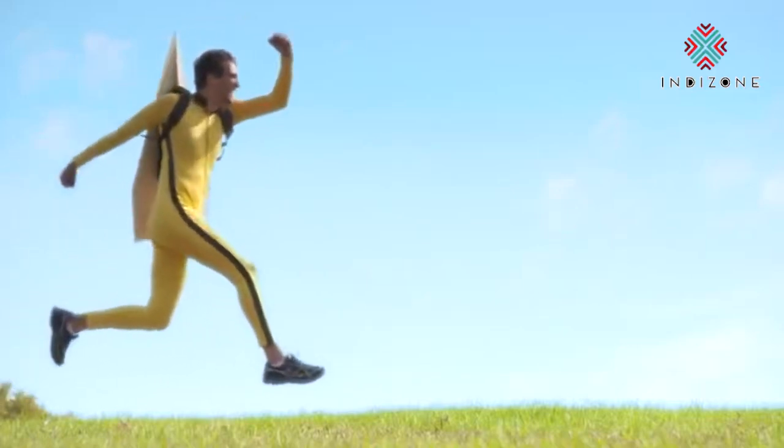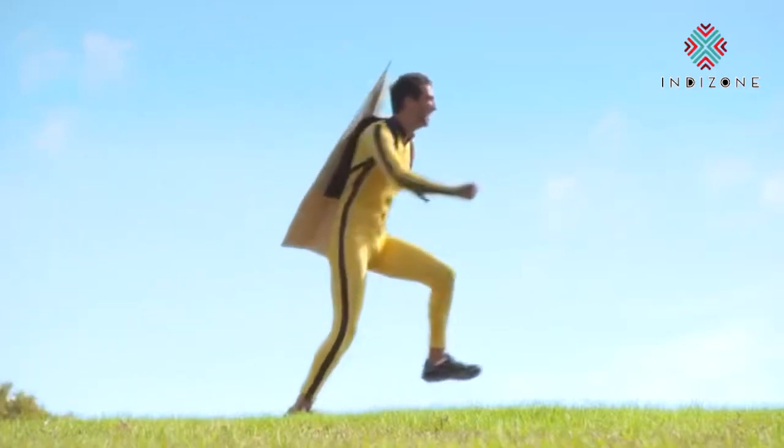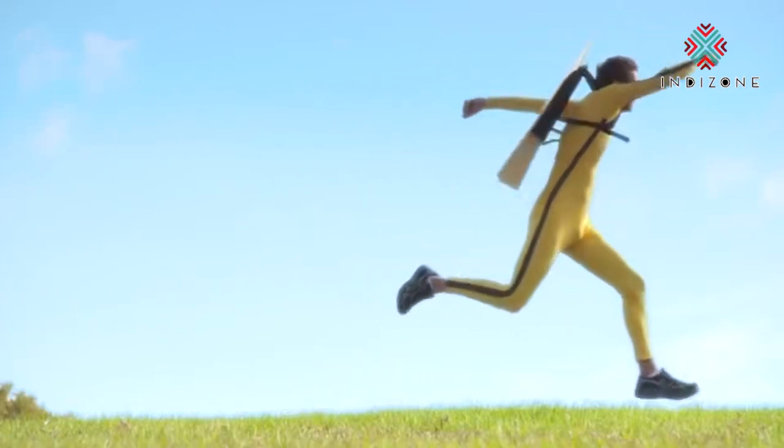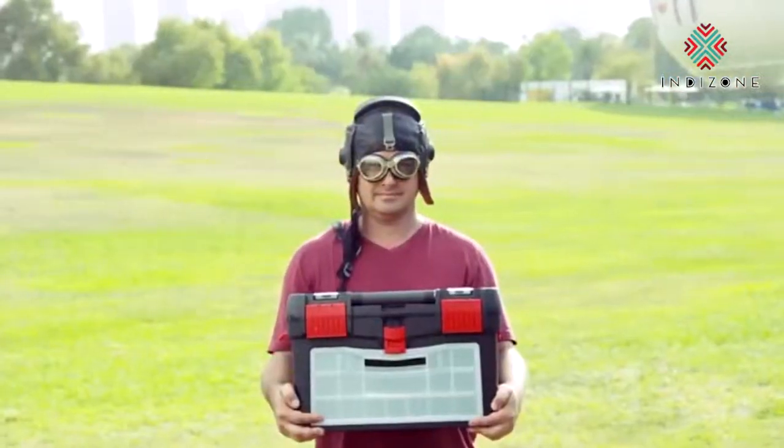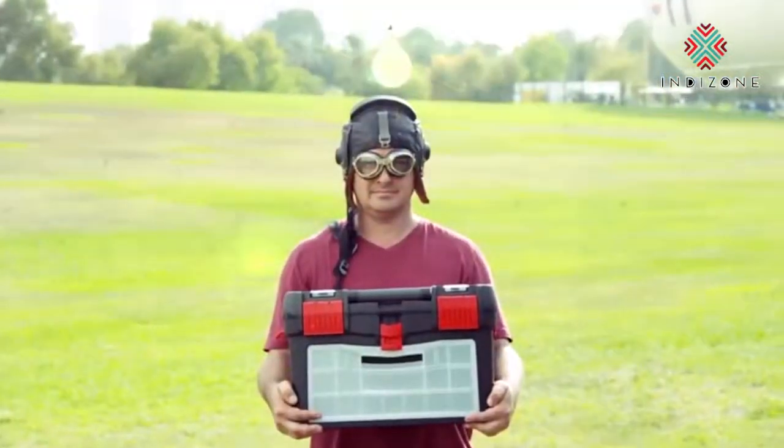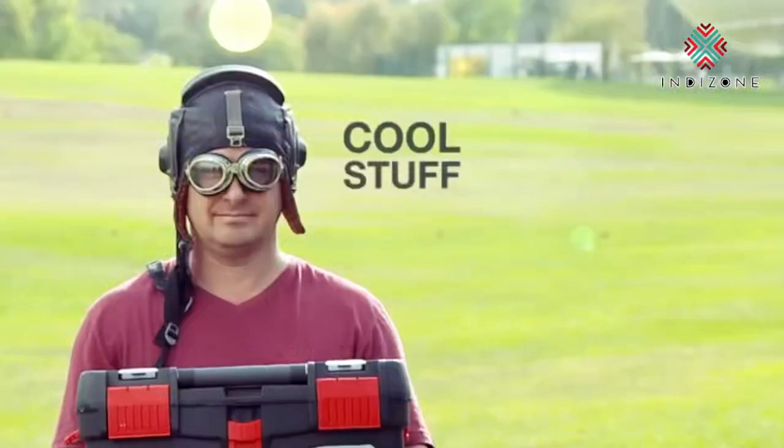Flying on a paper airplane must be so magical. With your help, magical is about to become UN-FREAKIN-BELIEVABLE. This is Shai, a pilot, an industrial designer, and an inventor. He is a world-known expert in cool stuff that flies.